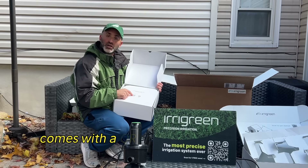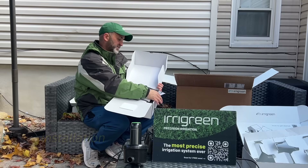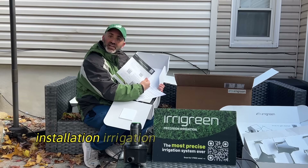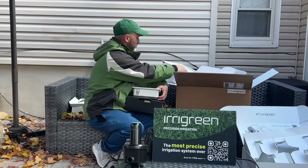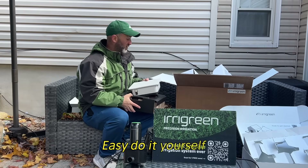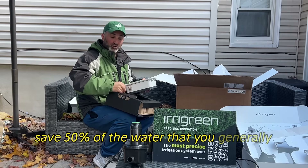It comes with a QR code to download the app, and there's even a QR code for an install wizard. The installation checklist includes prep and layout, installation, and irrigation setup. It comes with a two-year limited warranty. It's powered by Weather AI, features easy do-it-yourself installation, a mobile app that connects to the controller, and can save 50% of the water you'd generally use.